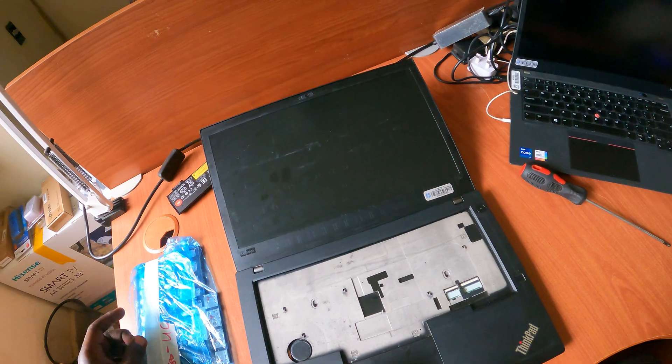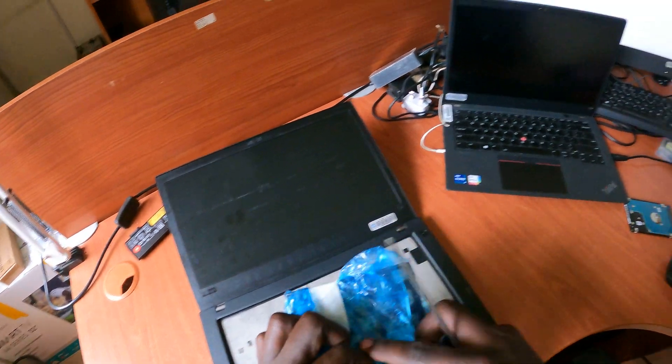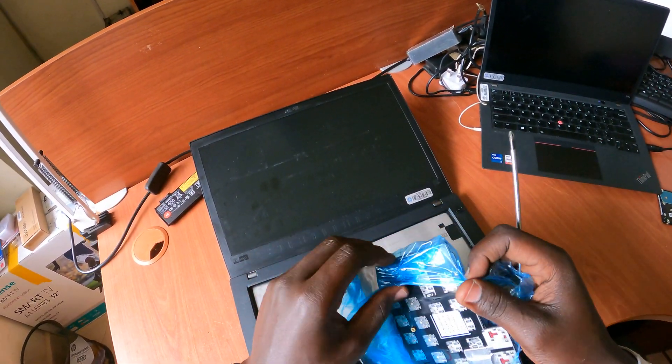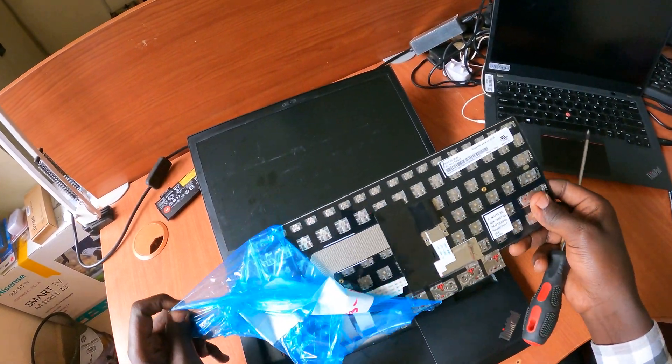Once that's done, let me get the new keyboard and unwrap it. Oh, it's shiny — looks brand new!